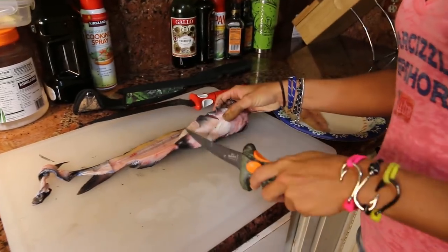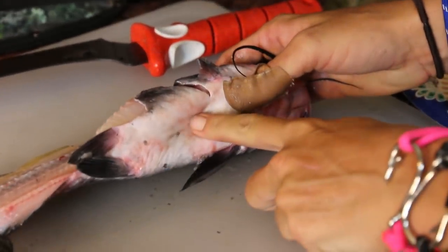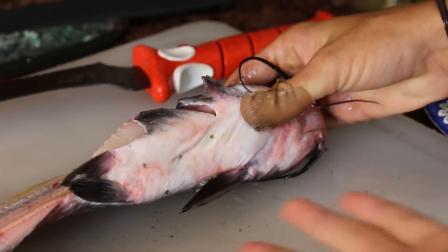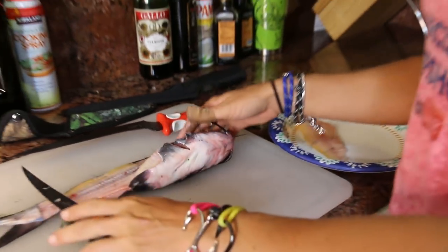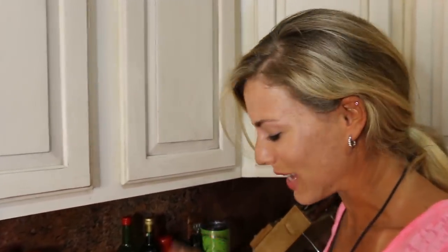I know some of you will say I'm wasting the belly meat, but because this fish is so small it's not really worth cutting off. Also, if there are any toxins in the water, the fat in the belly meat can accumulate them — so I prefer not to cut it today. Please don't get on my case about wasting catfish.